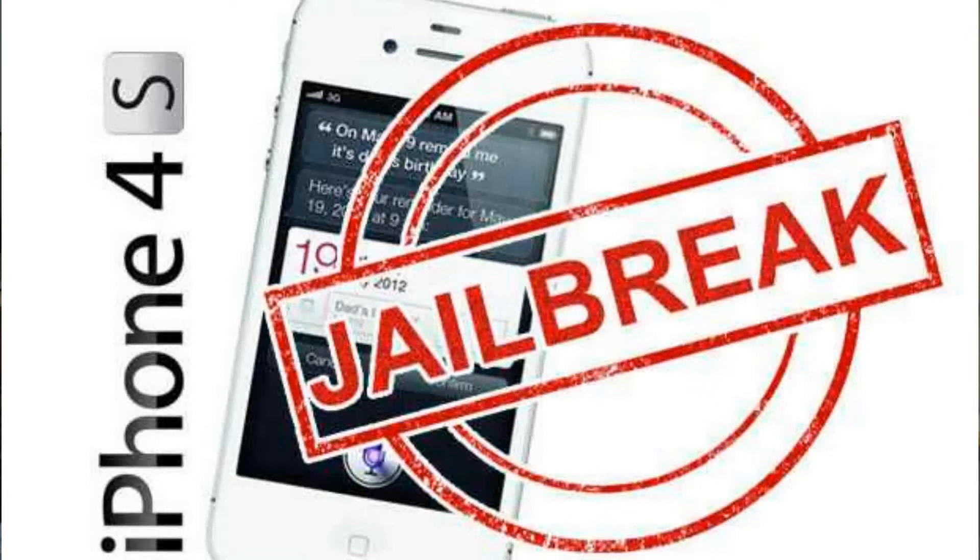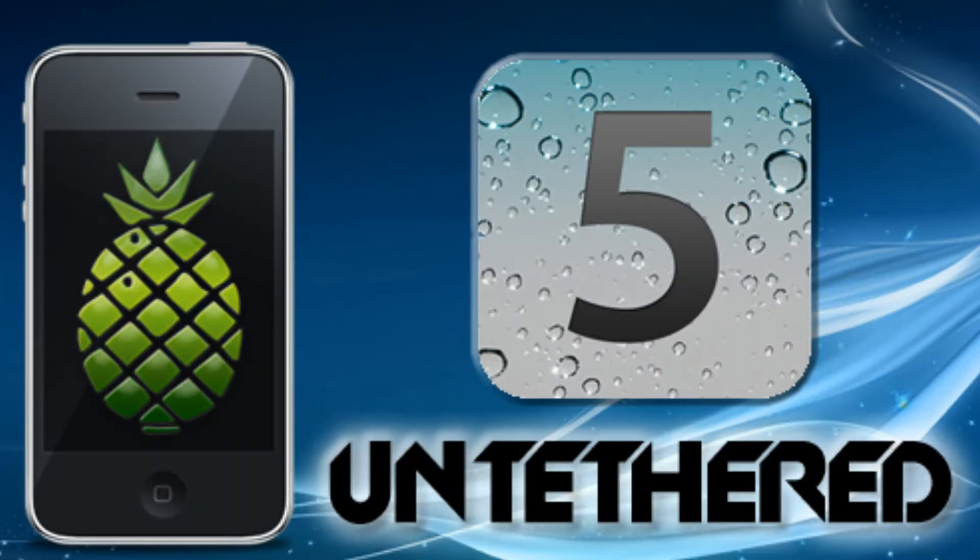Step 1: Back up your iPhone, iPad, or iPod touch and restore it using the iOS 5.0.1 or 5.0 firmware file downloaded above. Step 2: Plug in your iPhone 4S or iPad 2 that you want to jailbreak. Step 3: Open greenpois0n Absinthe and make sure your device is detected, then hit the jailbreak button as shown.